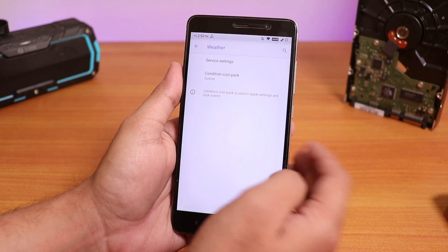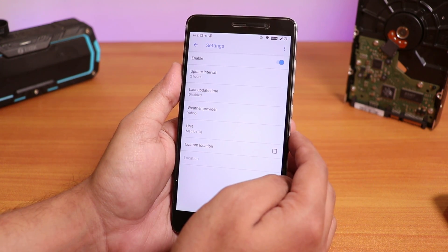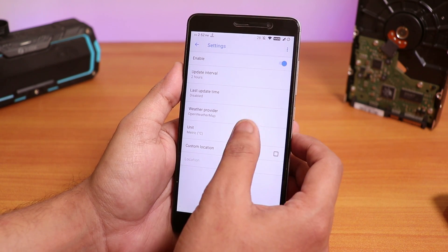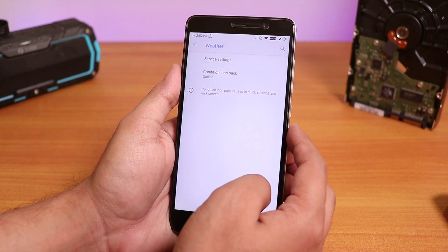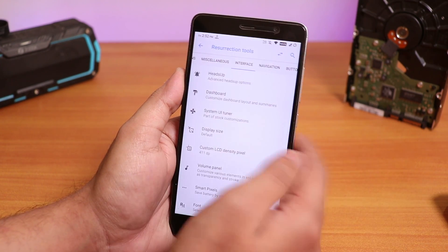Inside MISC we have the weather service. I think we have to enable it from here. Let's change it to OpenWeatherMap, unit Celsius. Right now the weather is showing up on the status bar — so that is pretty cool. The weather on the status bar does work.